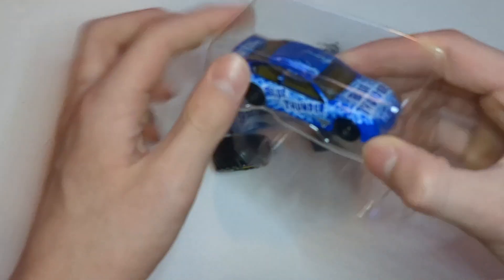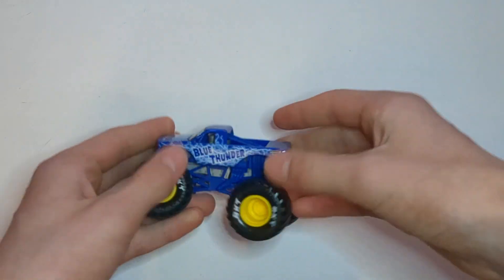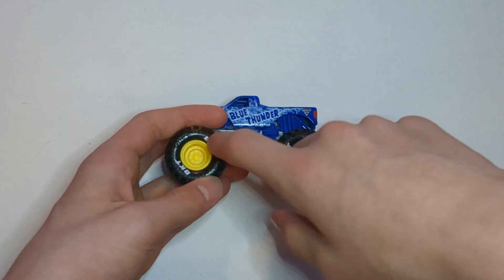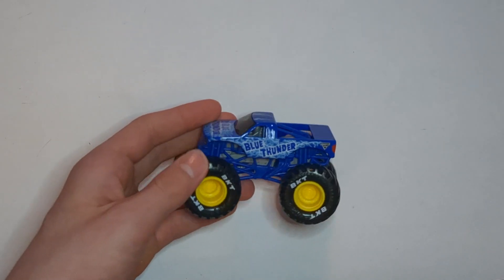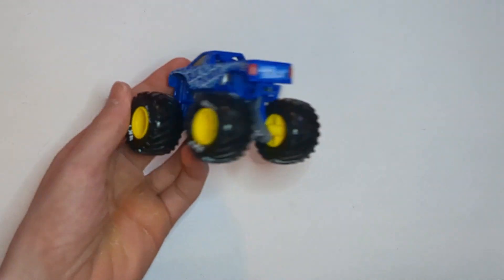It's got some plastic on the back. The card came right off. The car is stuck in here — pop it out. Let's start with the truck. Here it is. It's Blue Thunder. It's got a regular Blue Thunder body, a blue roll cage, gray chassis, black tires with BKT printing, which is really nice. Then it's got yellow rims, which is kind of weird in my opinion — I don't really like it — but it is what it is. I mean, it's still a cool truck.